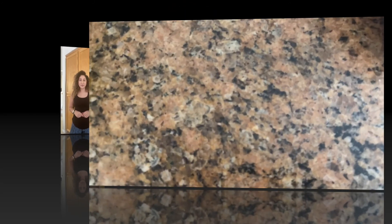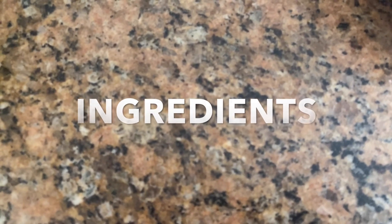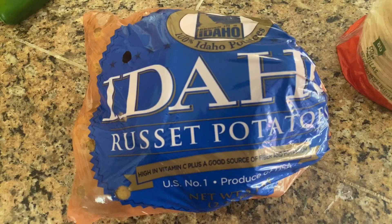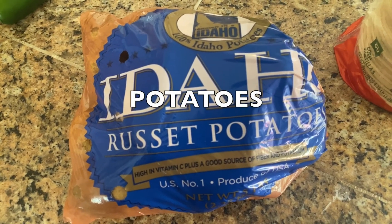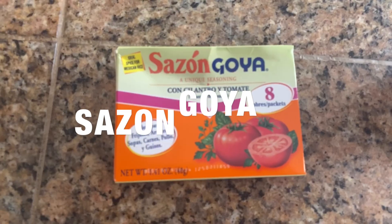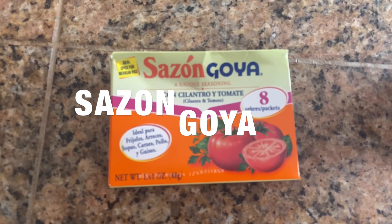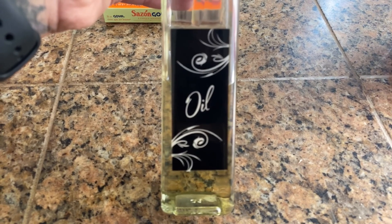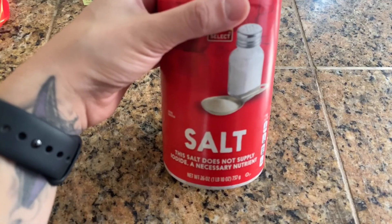For our ingredients today: mozzarella cheese, one pound russet potatoes, tortillas, Sazon Goya seasoning, oil for frying, and salt.